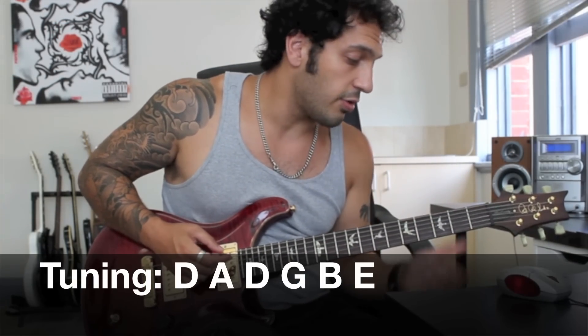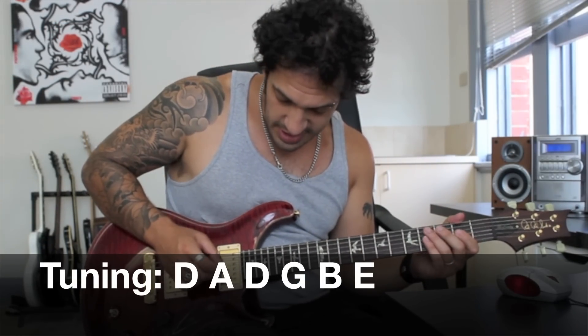Not that it comes up in the solo, but for the rest of the song, this is tuned to drop D, which is D, A, D, G, B, E. So get yourself in tune and we'll get started.